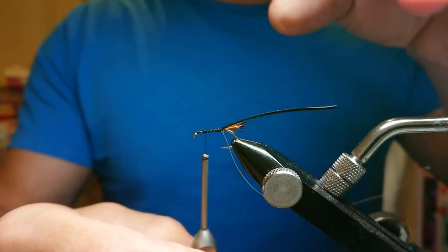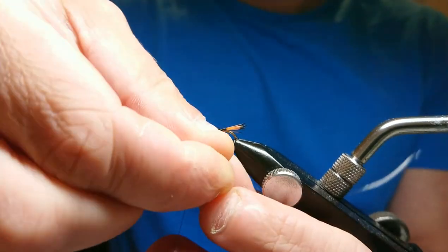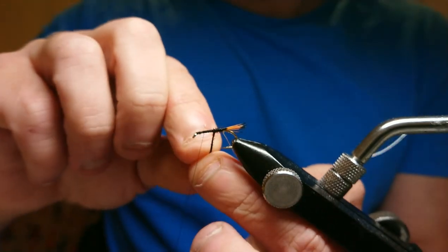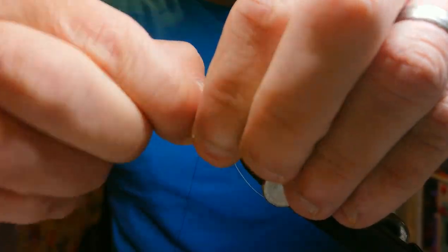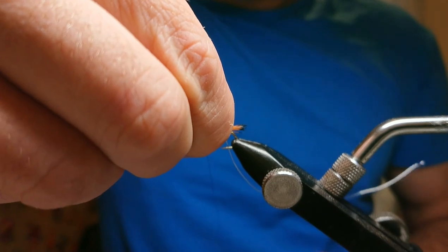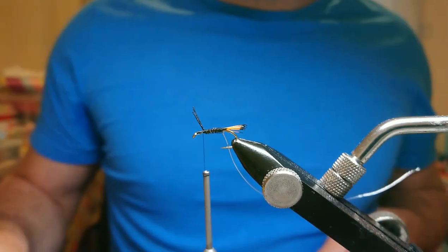Start the turns the same way as tying thread, bringing it up and maintaining tension, because it is quite a weak material — if you don't maintain tension when wrapping it will unravel. Gradually work it up for the body, then come up with the bobbin, two turns over the top to catch it in. Pull all the fibers back and snip the excess.